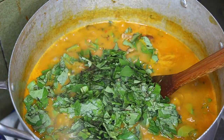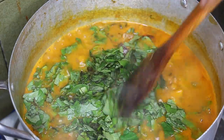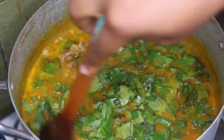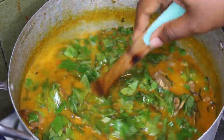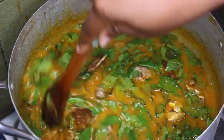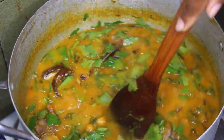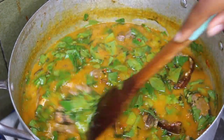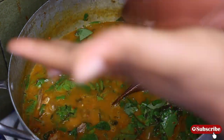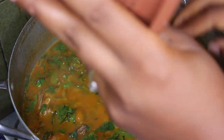Our soup is ready, guys! When it cools a little the consistency is less runny than you're seeing on the screen. This is one of my favorite soups ever. If you try it after watching this video, please let me know — send me a message, send me an email, or comment on the video.